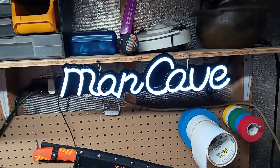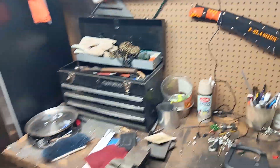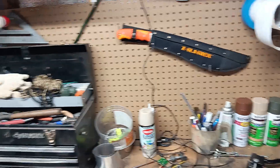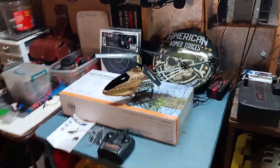Welcome to the Cairo Cave — or as my wife calls it, the Man Cave. I did my camouflage paint on my Crossman DPMS SBR, I camouflaged it.